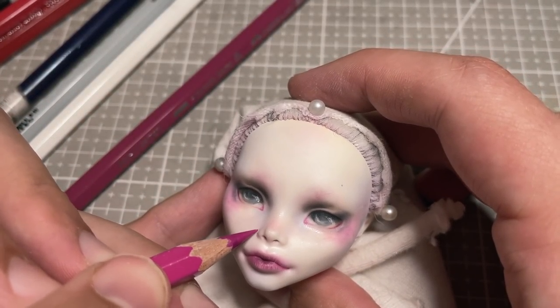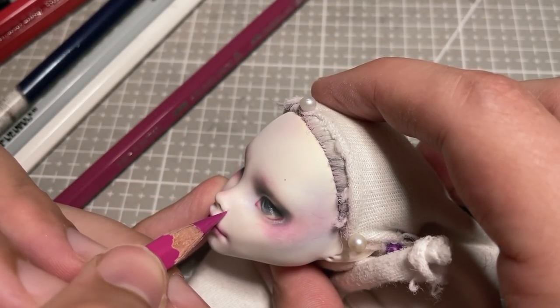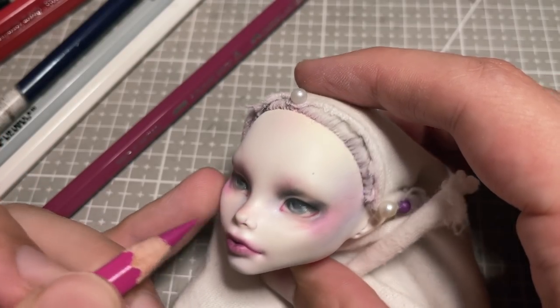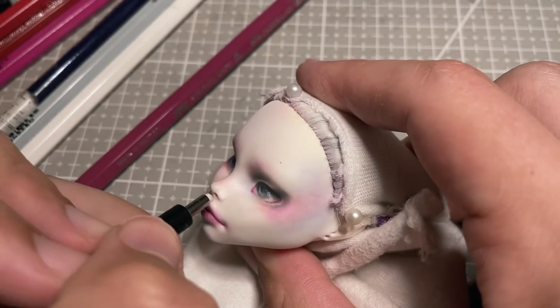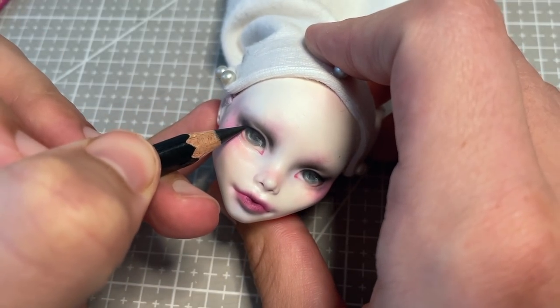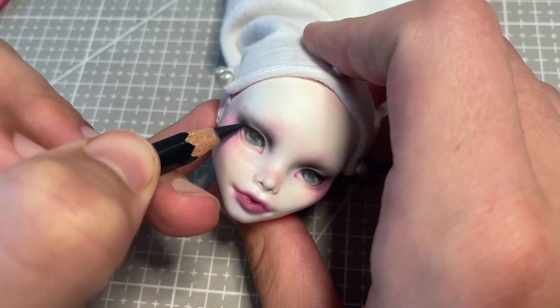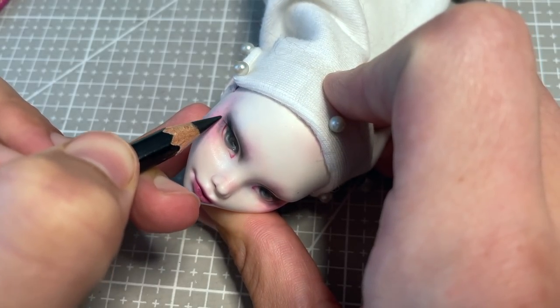The star card indicates that you have come through your tough times with a renewed sense of yourself and the world around you. You are full of calm, well-balanced energy, and that you are open to healing the wounds of the past. It reminds you to trust that the universe has a plan for you. I really hope to capture this feeling in my doll's design, and I would love to hear from you all in the comments if you think I achieved it.